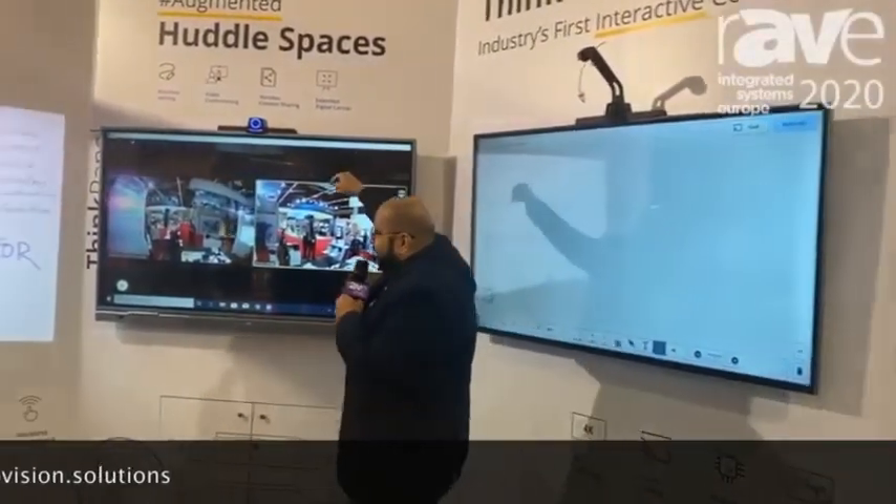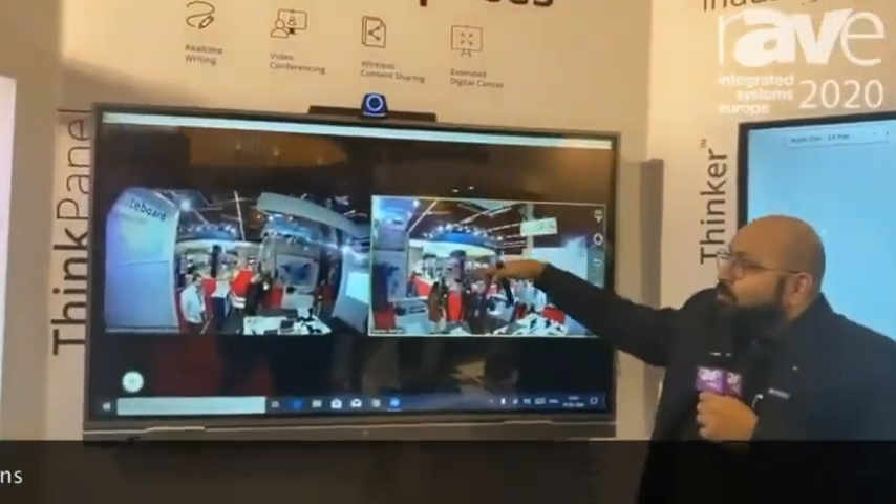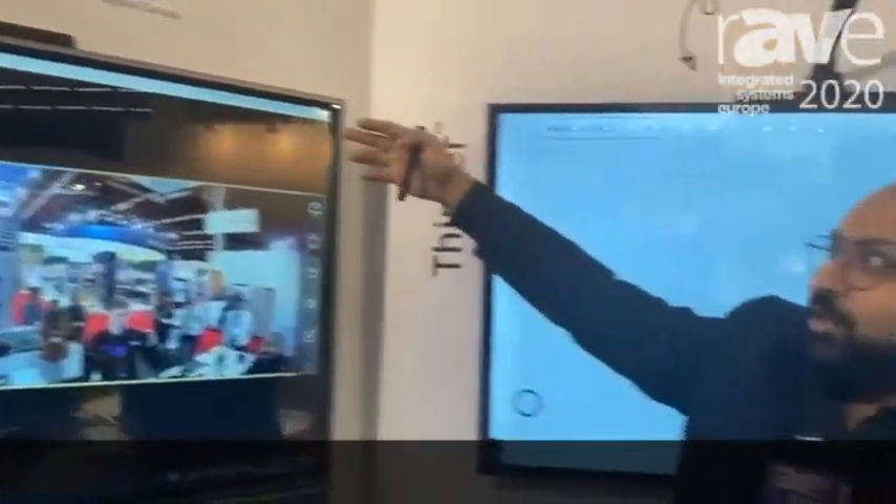That is our Thinker View Series, which can be mounted on any display and used for voice detection and DOA.